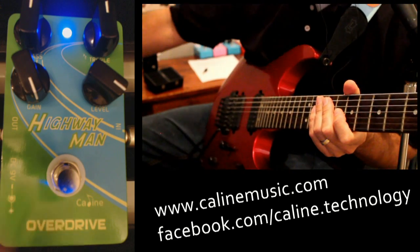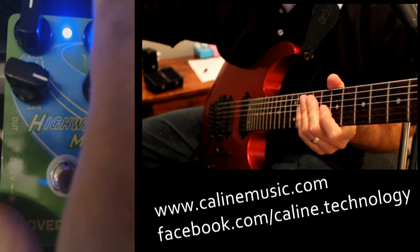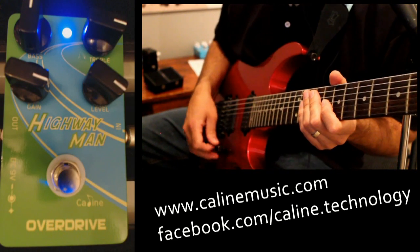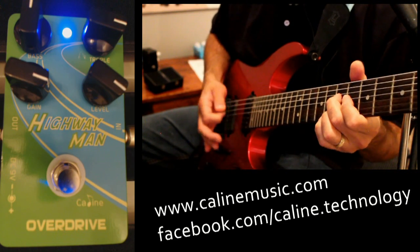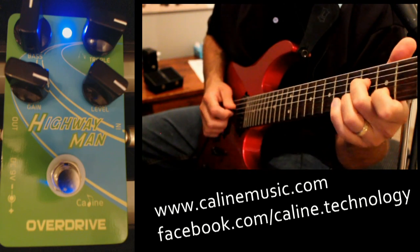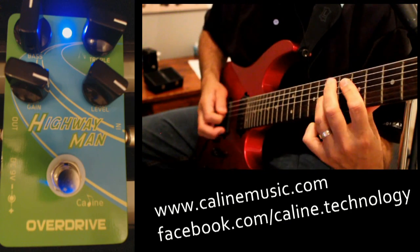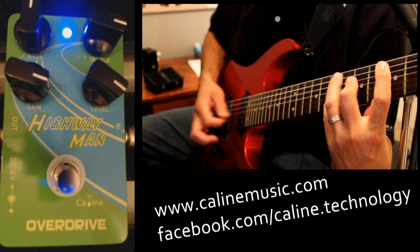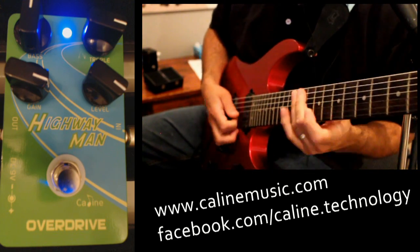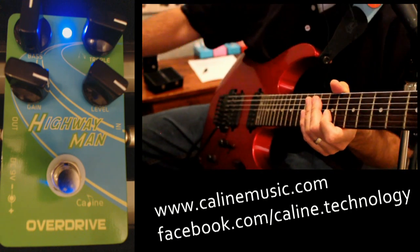Let's mess around with the tone dials a little bit. I'll bring the gain back down. Let's add some treble, put some high-end in here. I'll keep it on the front pickup just so it's not too annoying. I mean, yeah, it's high-end, but it's still got a pretty juicy tone to it for a lot of treble. That's pretty cool.